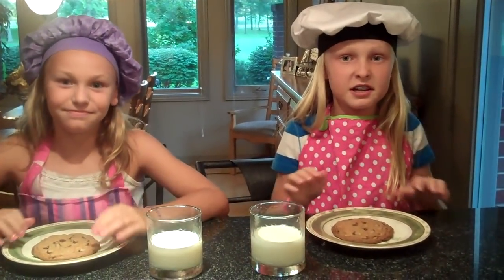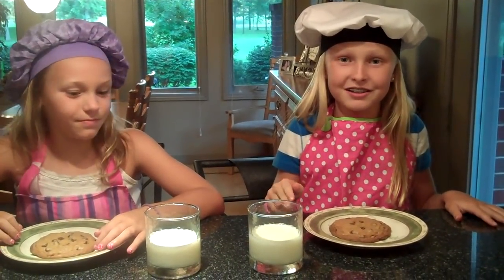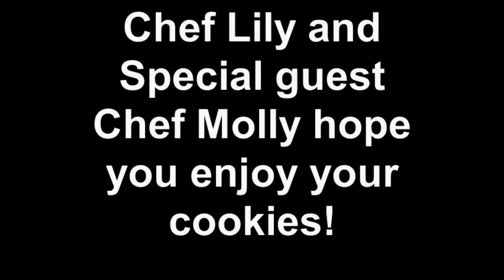Subscribe to Cooking Kids and you can get all our other videos. Also leave your comments here at Cooking Kids. Bye! Hope you enjoy your cookies. Bye! Have a good day. Bye!